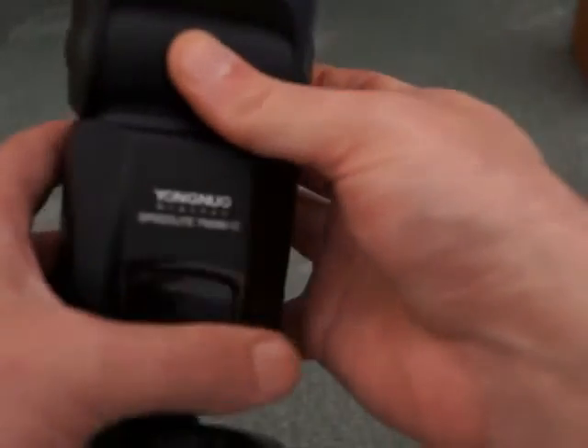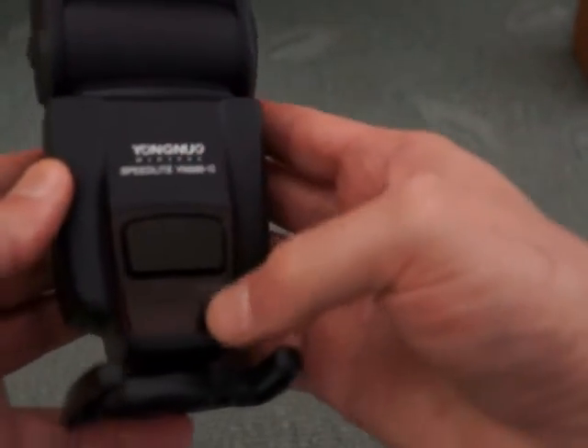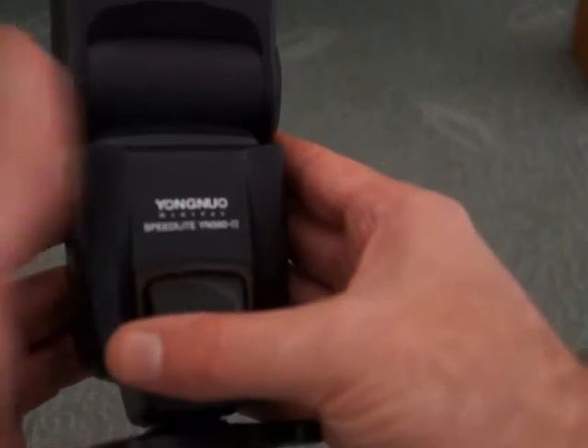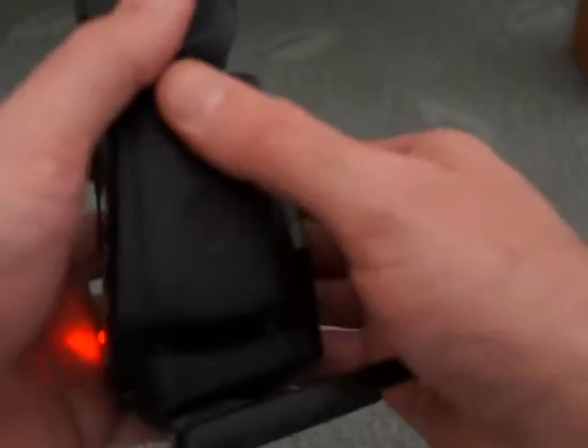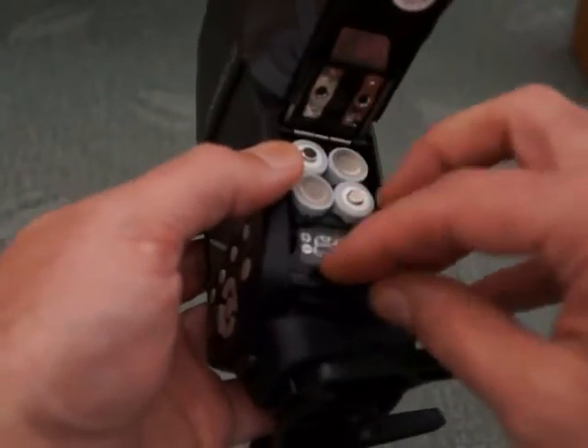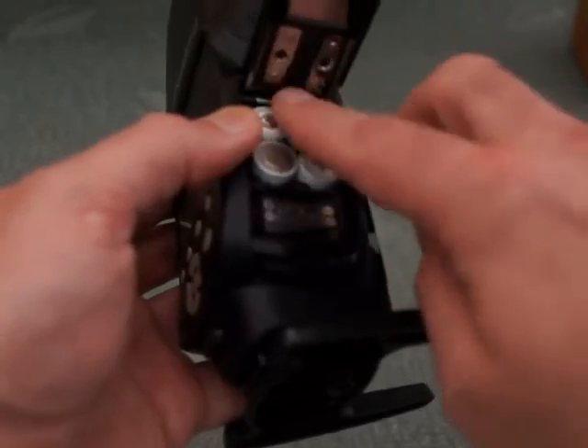On the front there's a sensor which picks up when there's a light signal to fire it off camera. On the side here we have the battery compartment — metal hinge. You fit your four AAs in there.